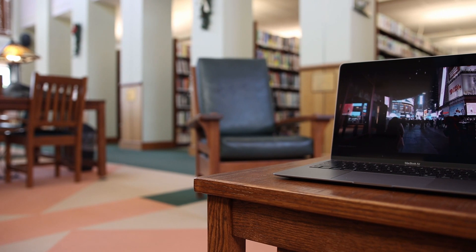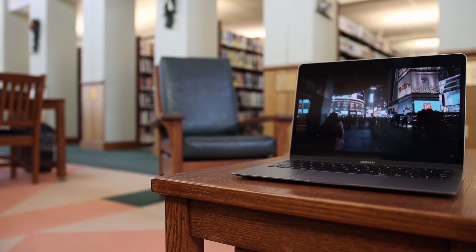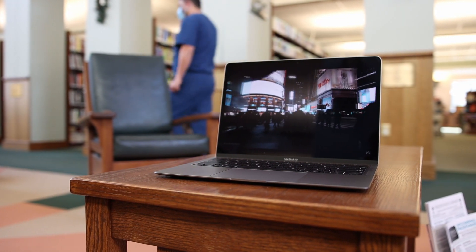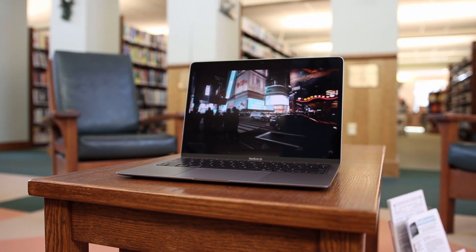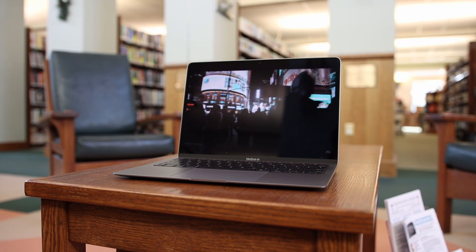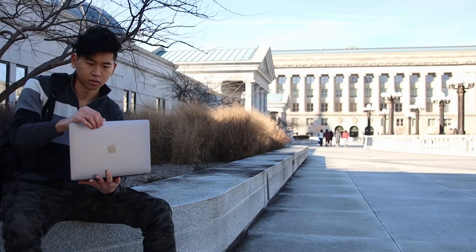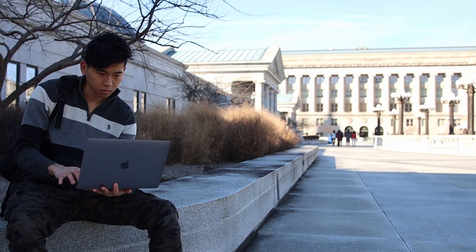With all that power, you might wonder if battery life suffers — it doesn't. The MacBook Air boasts up to 18 hours of battery life, and they're not kidding. You can use this laptop for two to three days without charging it. I tested it at 100% battery and used it for around 46 hours, only going down an average of 31 to 34 percent at the end of each day.